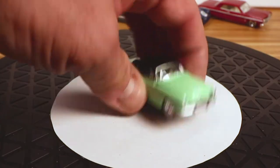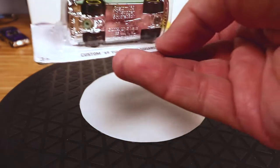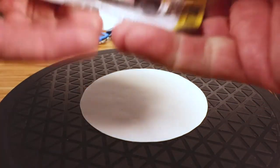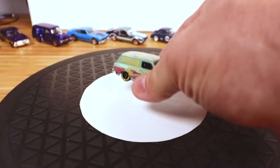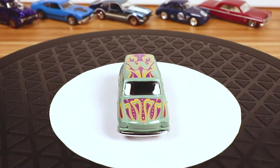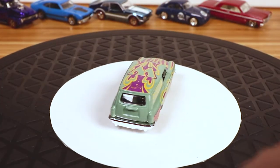Nice looking casting. On to another not-so-special car — I've already cut this one open. I bought a bunch of these too, just to take a look at what the casting looks like out of the blister. I really, really hate the tampos on this one, but I like the casting — I think it's going to make a good looking custom when I get the free time to do customs.